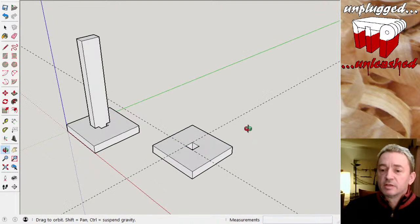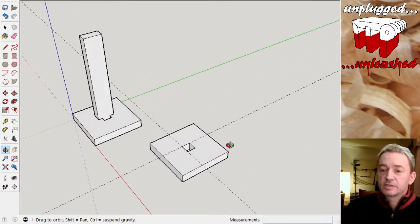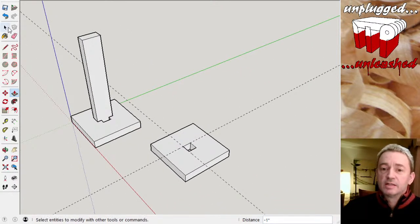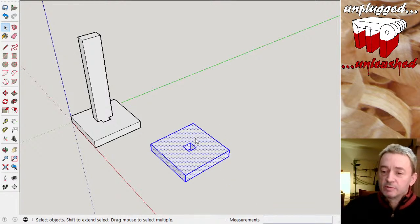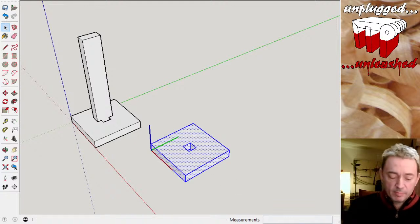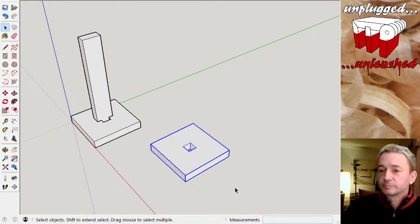Before I work on another component, I'll get rid of these construction lines first. If I select everything with three clicks and change that into a component — call that 'base' — then click away from it, I can draw on top of this and it won't attach itself.